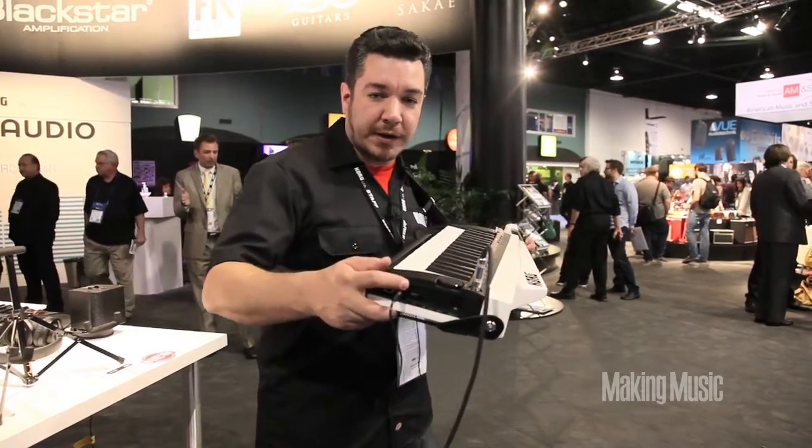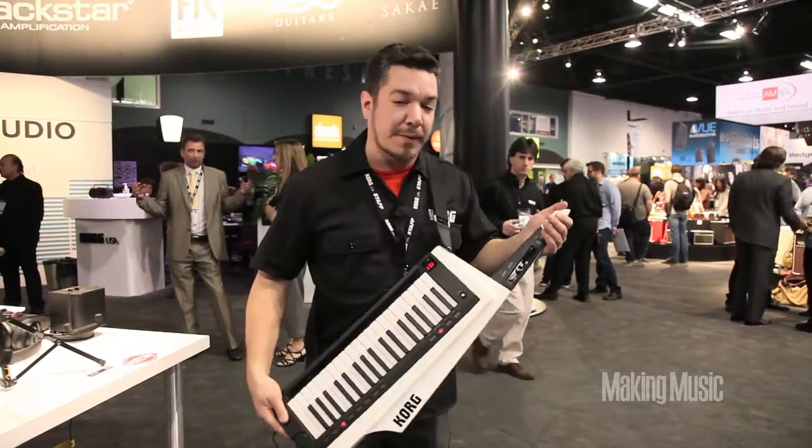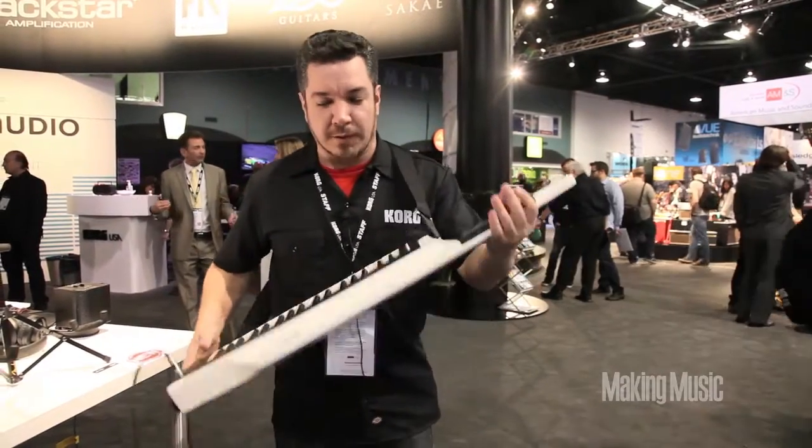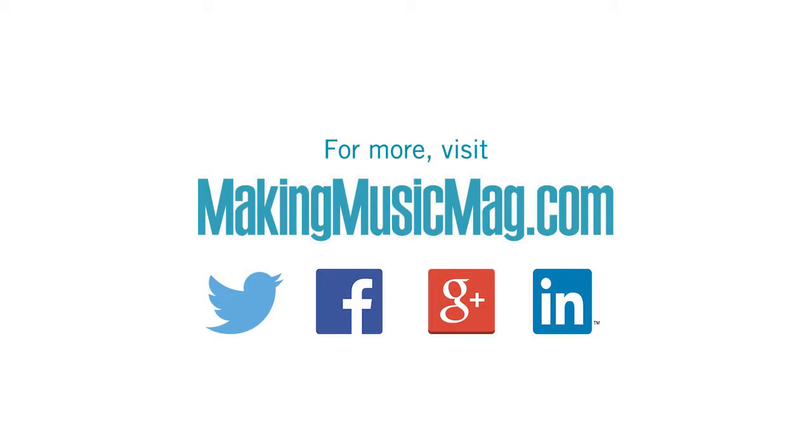It has a USB port where you plug it into your computer, and you can actually edit the sounds right from the PC or Mac librarian. And when you're on the move, pop in six AA batteries and you're good to go. That's the RK100S — thanks for watching.